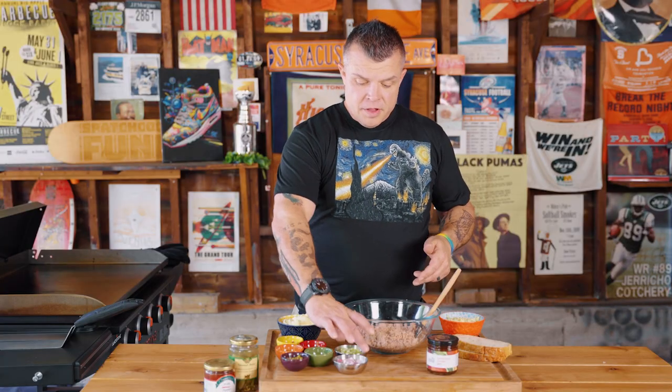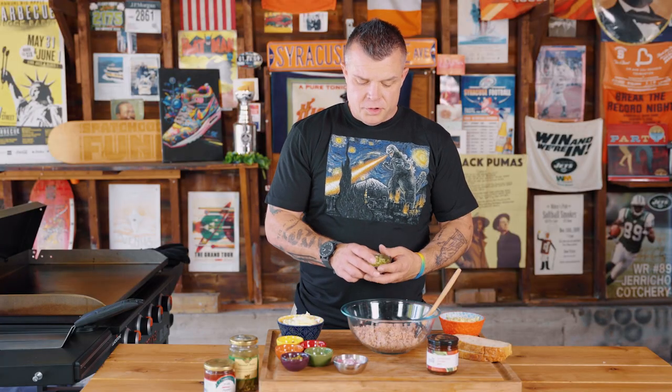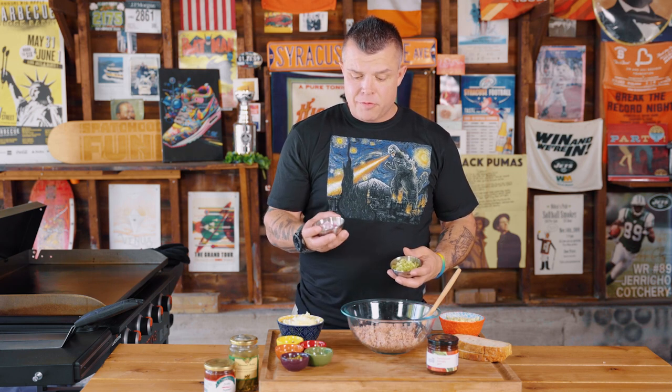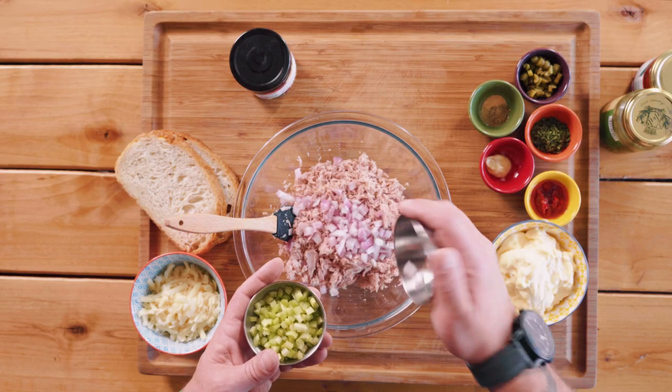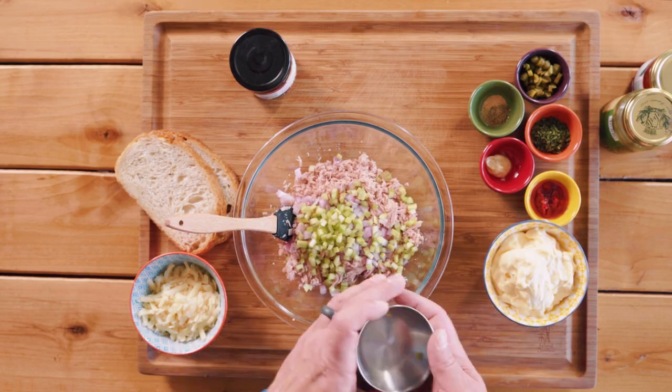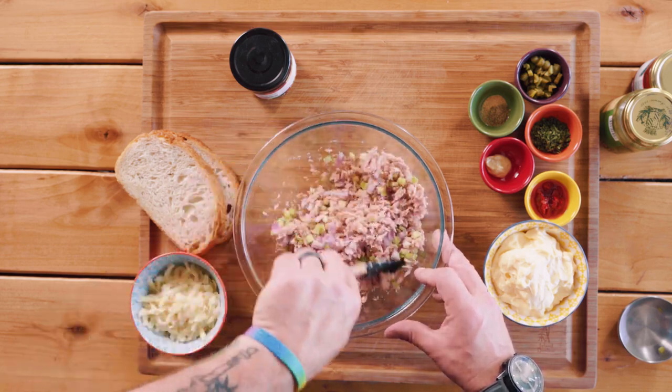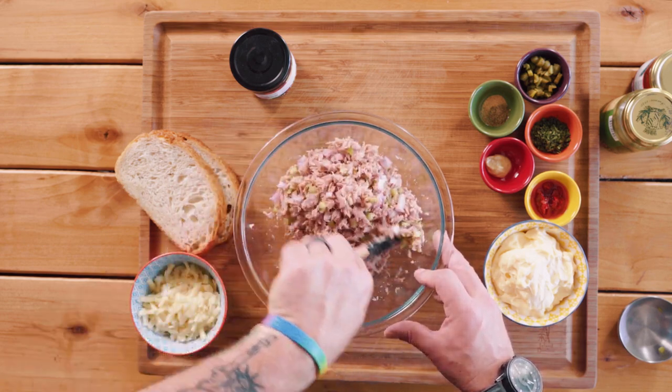We've got our tuna. The big thing for us is using something that's going to give you a bit of a crunch. The best raw onions to use when you're making raw stuff — and we like it raw — red onion, quarter cup. Quarter cup diced celery. We're going to mix everything together to get a good even mixture so every bite has that nice little crunch.